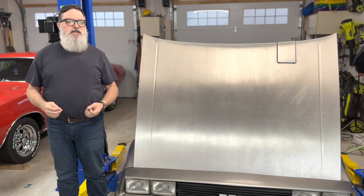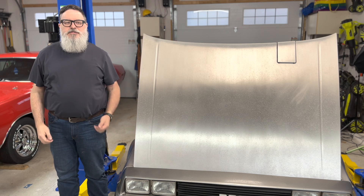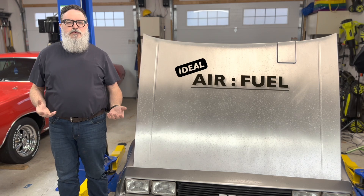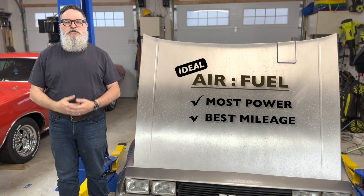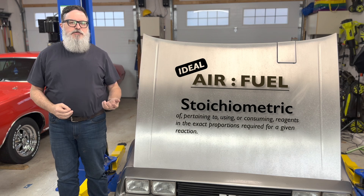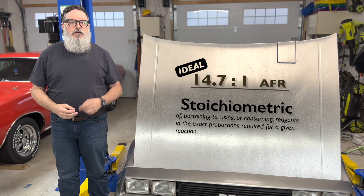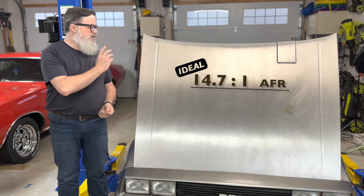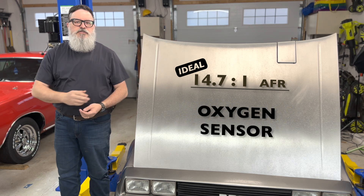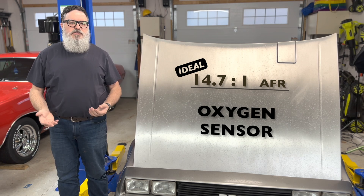Let me start by explaining what an oxygen sensor does and why this car even has one. There's an ideal mixture of air and fuel that will completely burn the fuel, generating the most power and best fuel efficiency. This is called the stoichiometric ratio. For gasoline, that ratio is 14.7 parts air to 1 part fuel. All fuel-injected cars, including a stock DeLorean, use an oxygen sensor to determine how completely the fuel was burned.